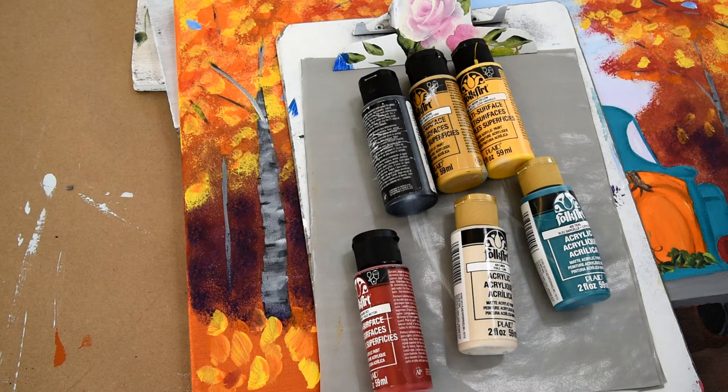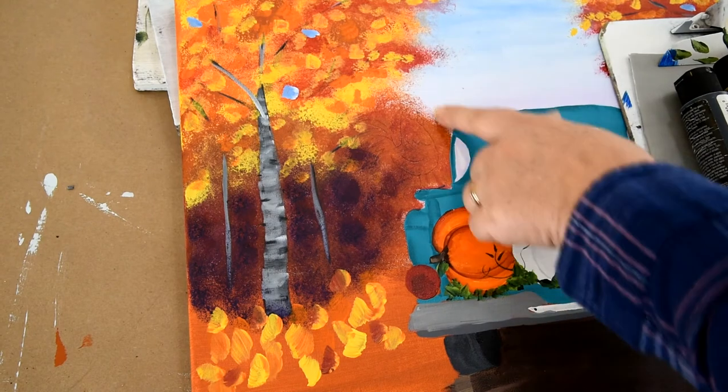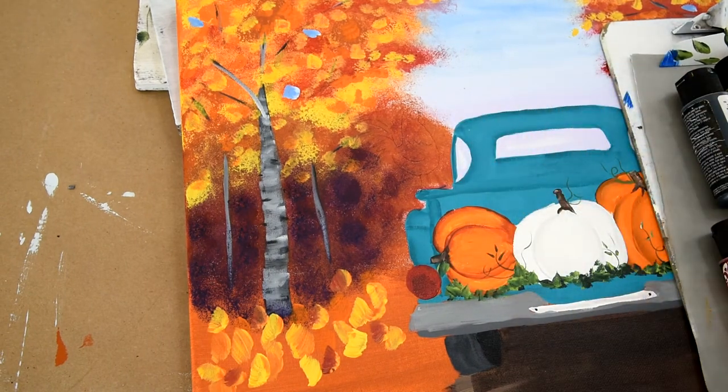I'm going to use probably a number 10 flat, and for his beak I'll probably come in with a liner, or even a stylus to give me a little bit more control. So let me get everything set up and we'll get started.